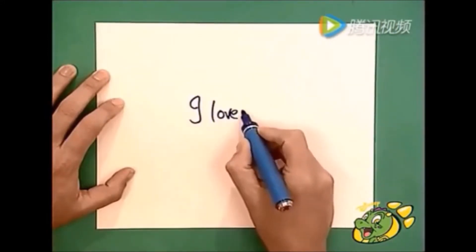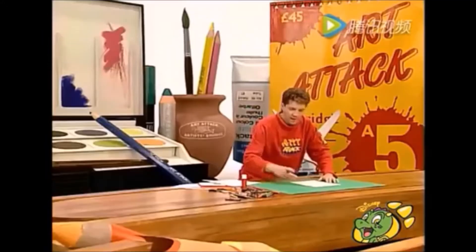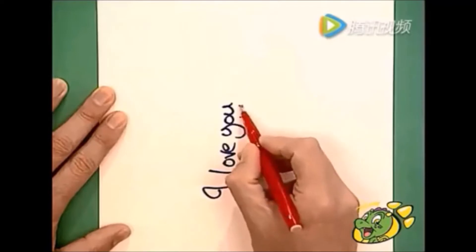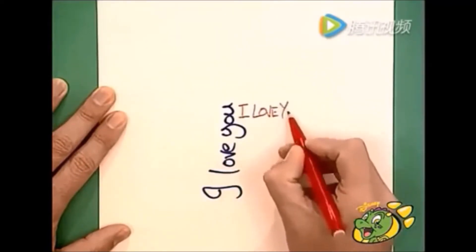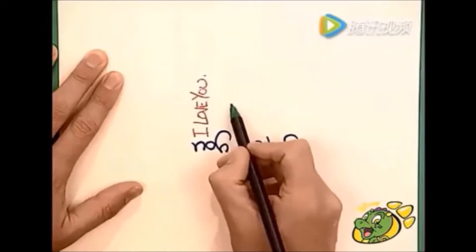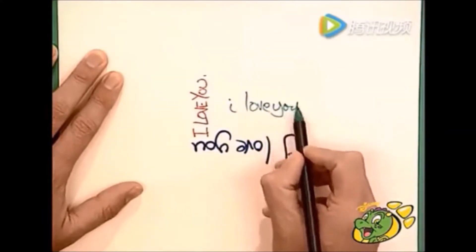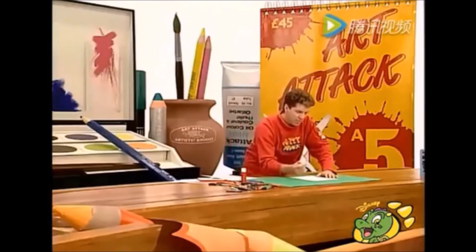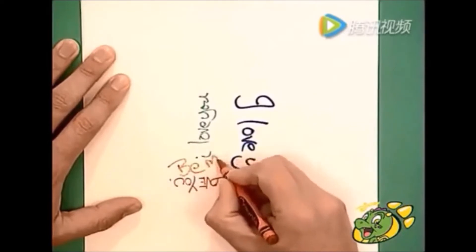Comenzaré por escribir un mensaje de San Valentín. Por ejemplo, el tradicional "te quiero". Luego, gira el papel y cambia de pluma, y esta vez escribe el mismo mensaje con una letra y tamaños diferentes. De nuevo, gira el papel y toma otra pluma diferente y escribe con una letra diferente. La idea es seguir girando el papel y cambiando la pluma o el lápiz. Incluso puedes cambiar el mensaje.